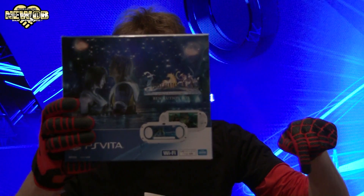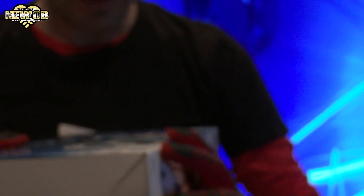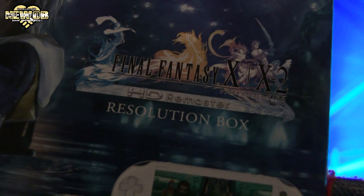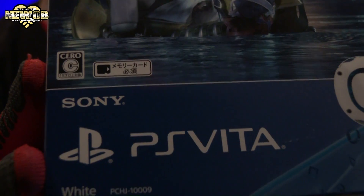Today we're all going to be taking a look at the Final Fantasy HD Remaster — the Final Fantasy HD Remaster Resolution Box for the PlayStation Vita.